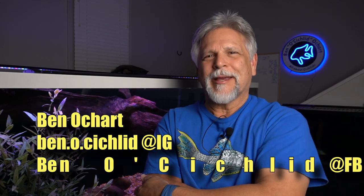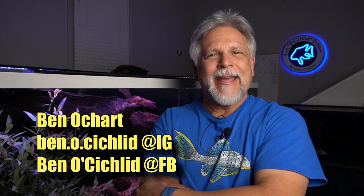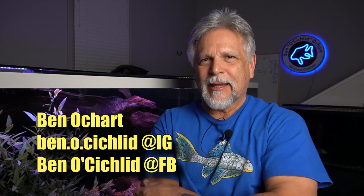Hello friends, Ben Ochardt here. Thank you so much for tuning in. Today I have a few items that I think every fish keeper should have, but very often they're reluctant to go out and buy until there's an emergency or something has happened that in hindsight they wish they had. So these are the items you should add to your Christmas list — let's get into it right now.